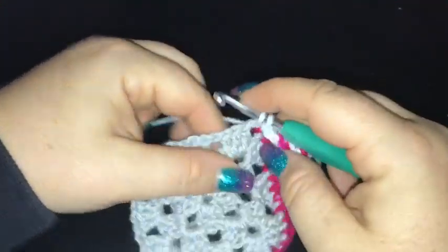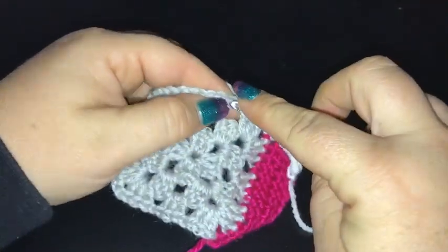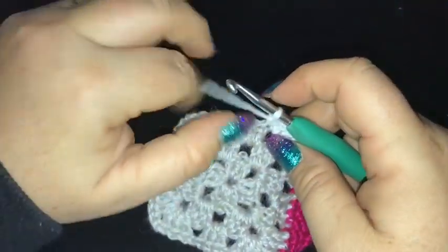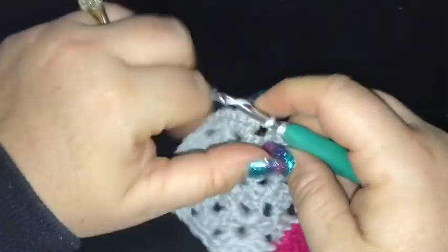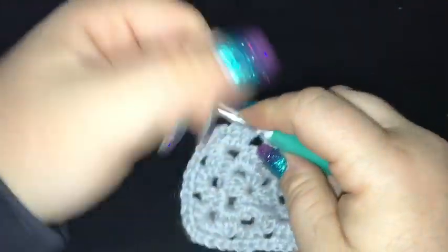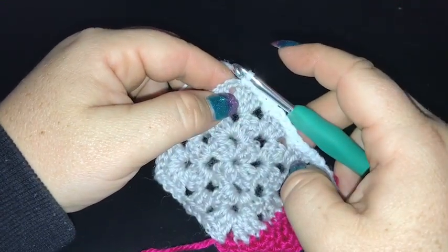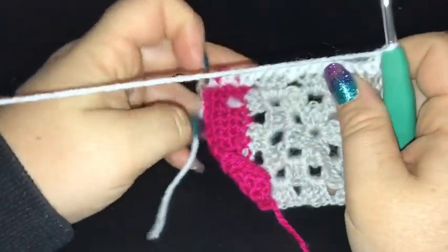It's a corner space so we're going to pop a single crochet in there and then one into each stitch as we did on the previous section — one into each double crochet, one into the chain one space, one into each double crochet. Just single crochet all the way along to finish off this row of section three. I'm going to pop one single crochet into the corner chain two space, chain one, and turn my work. As with section two, we're going to do five rows.